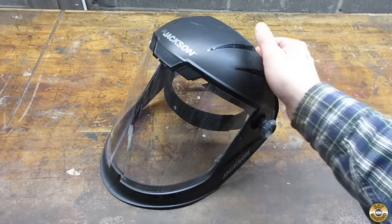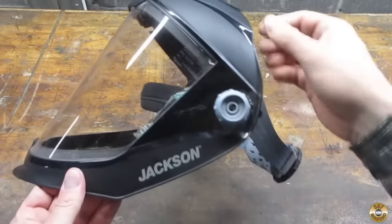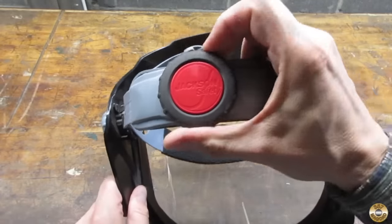The most important rotary tool accessory is eye protection. The last thing you need is a tiny wire stuck in your eye or half a cutting wheel buried in your cheek.